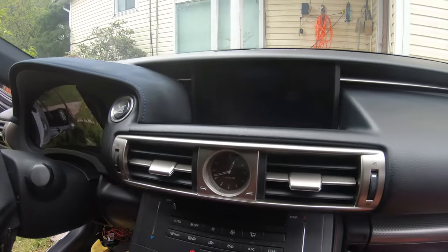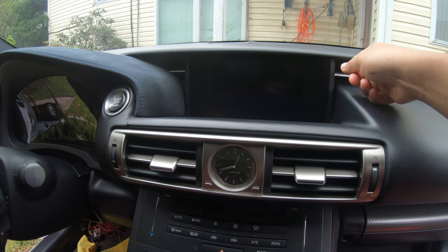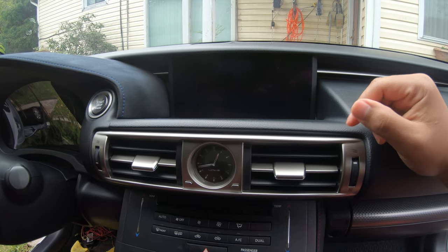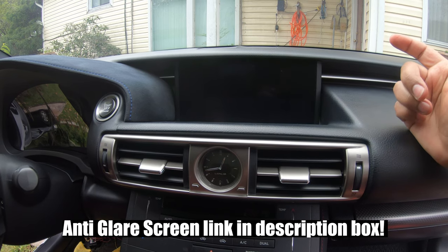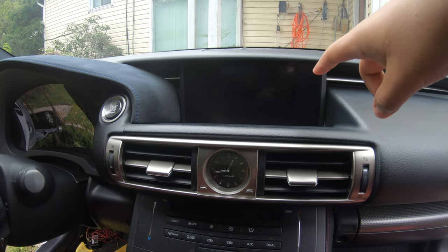Already clean — dust is off and it's looking flawless. For those of you that already have peeling going on with the anti-glare screen, you can actually replace it — it's just this top layer that you need to remove. From the dealership you can get it for somewhere around $100 to $200, which is not too bad honestly. So if you're annoyed of having that peeling going on on the screen, definitely check it out.